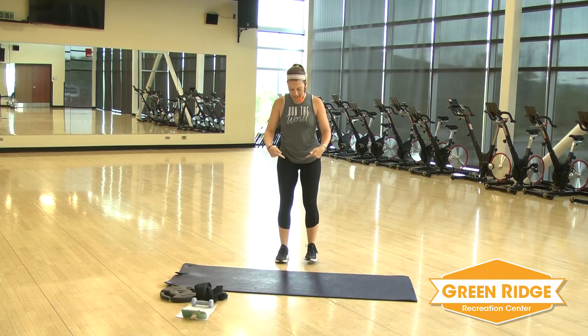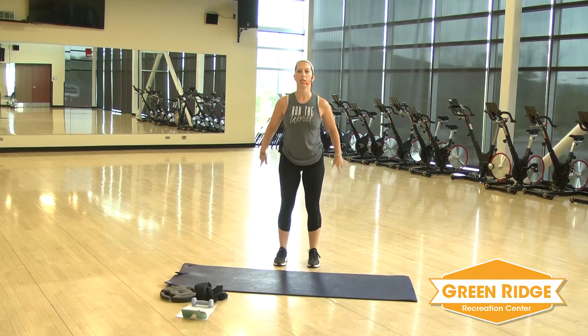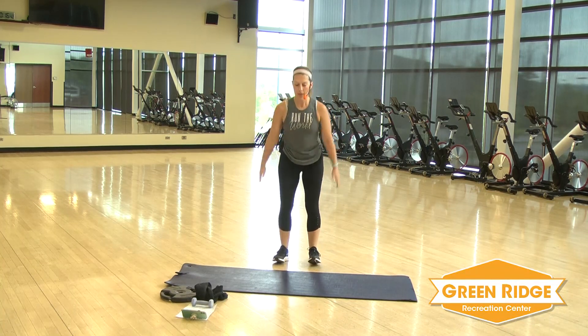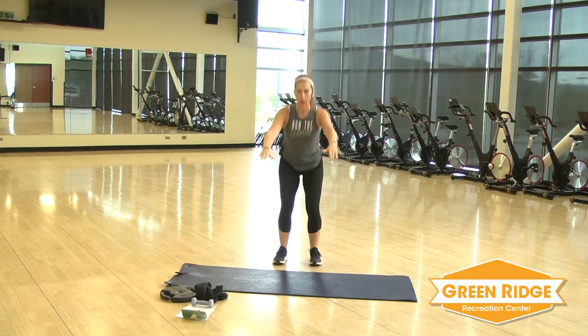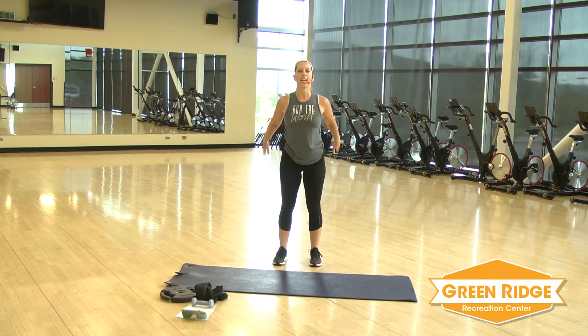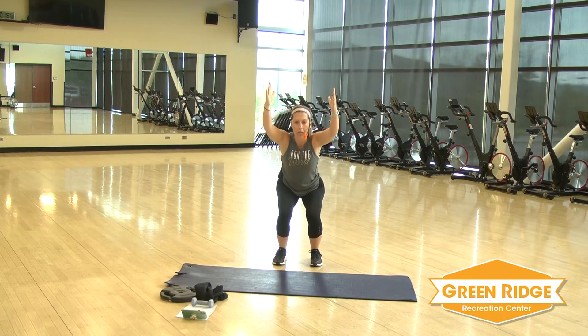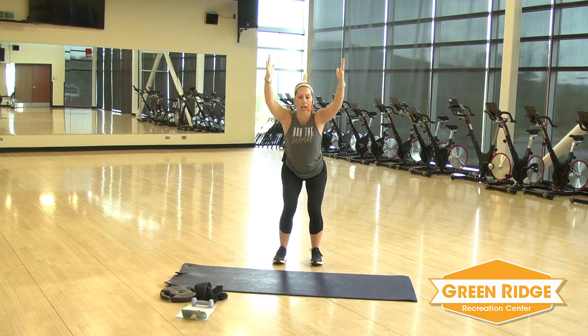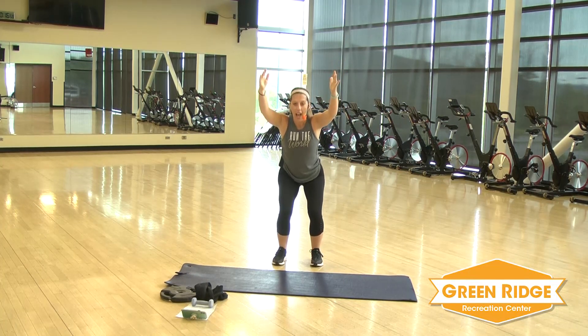Now you're going to keep those feet side by side. Sort of squat, lift those arms up. Keep it going — a little swing. Four, three, two. Hold it right there. You're going to do little tiny pulses, keep those arms up if you can. Four, three, two, and one.